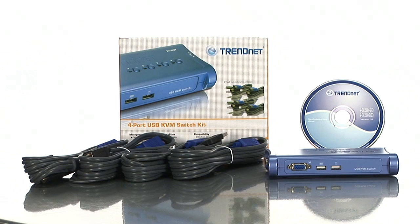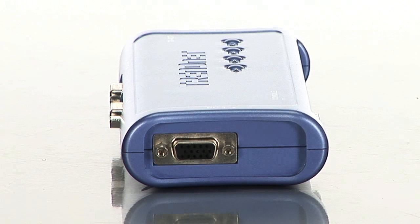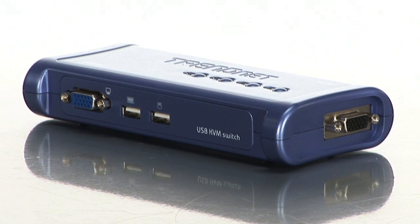Everything you need comes right in the box with 4 sets of cables so you can start controlling up to 4 PCs instantly. What's great about the TrendNet KVM switch is that it doesn't require a power supply — the power is actually provided by the PCs it controls, all automatically.